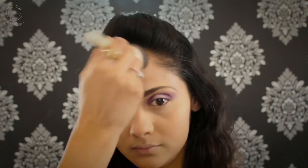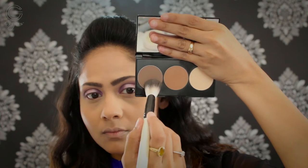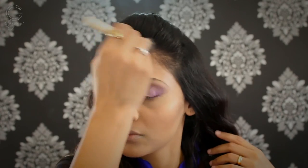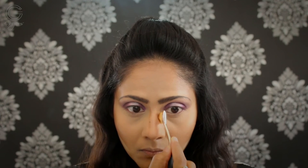Then I'm going in with my Smashbox contour palette, using these two shades to sculpt my face. I'm totally obsessed with this palette — the combination of the two shades is so gorgeous on my skin tone and sculpts my face so beautifully. I'm contouring the usual areas: the hollows of my cheeks, a little on my forehead, and my jawline. I'm also baking under my contour to make it stand out a little more. While that's baking, I'm quickly contouring my nose using the darker shade from the Smashbox contour palette.